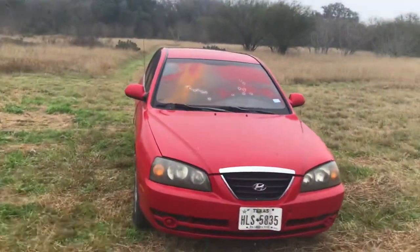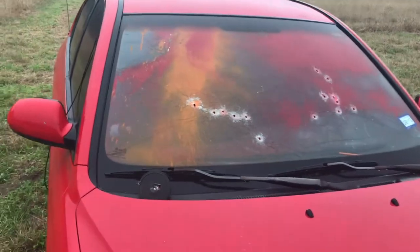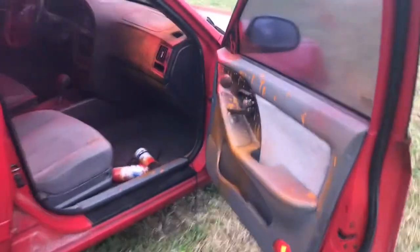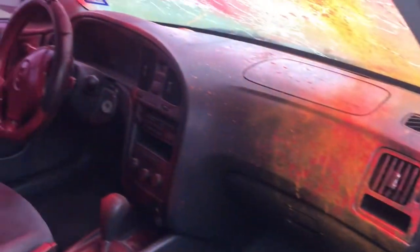There we go guys, I think we got some paint in our new car. All right, now that's better. It's not as bland anymore. I mean, look at that custom dash.